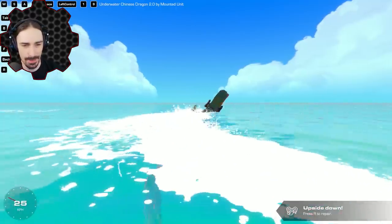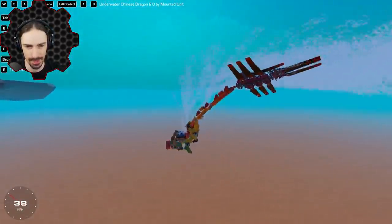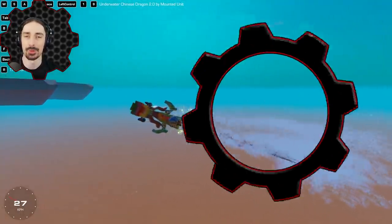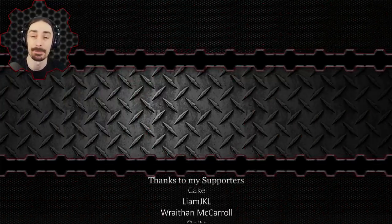I think that's going to wrap up these awesome animal creations. Which one of these animal creations was your favorite? Let me know down in the comments below. And if there's any other types of stuff you'd like to see from the Trailmakers workshop, let me know what themes you'd like to see. If you enjoyed this video, you'll probably enjoy some more on the end screen. Hope this video has earned your subscription — anyway, this has been Scrapman and I'll see you next time. Bye.